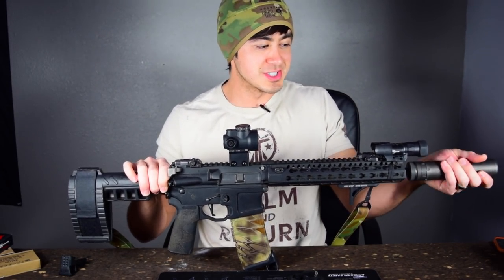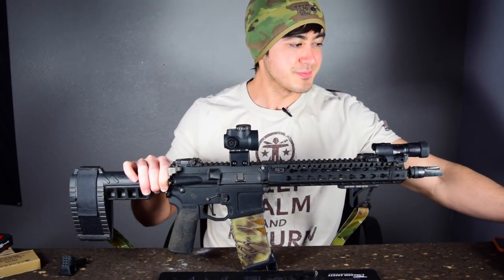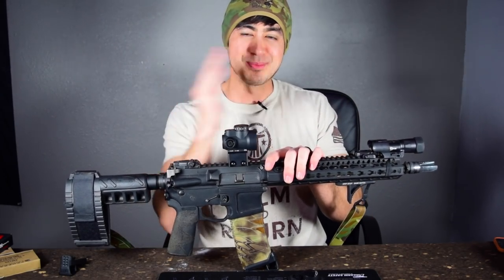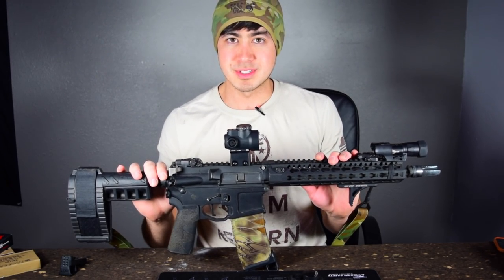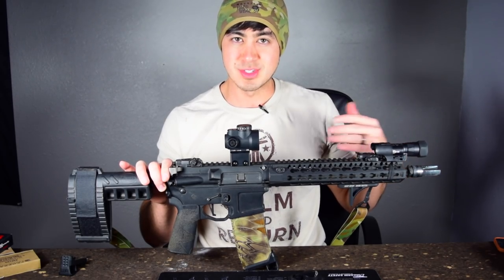This has a suppressor on it actually, so let me take this off. If you want to put a suppressor on your home defense gun, awesome, go for it — but I know a lot of people aren't going to go that route. Maybe I'll make a separate video about suppressors. For now, I'll assume you're going to want to go with an AR-15, and whether you're going to go with a longer barrel or not I'll get to in a second.